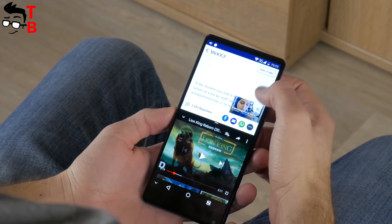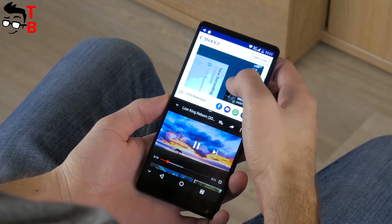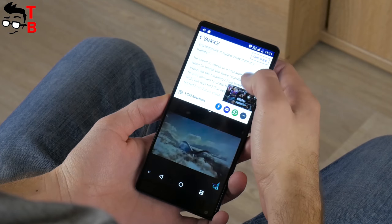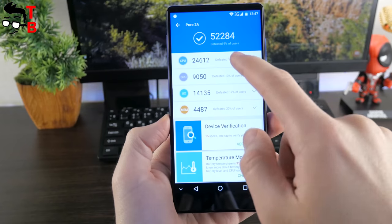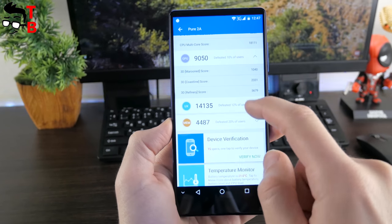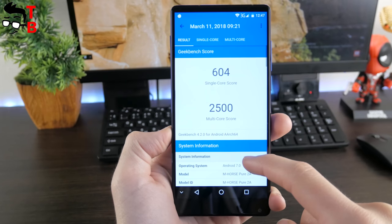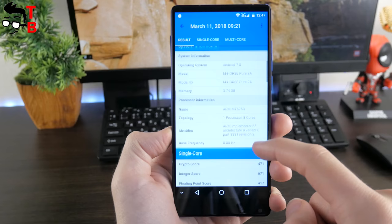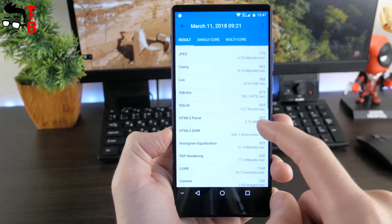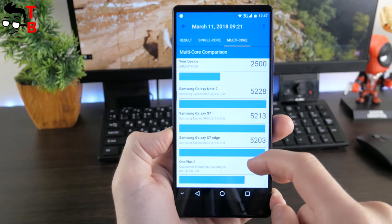Later we will publish a special video with performance tests of Amhorus Pure 2, including benchmarks and gaming. Right now, the smartphone scores about 52,000 points in Antutu and 604 points in the single-core test of Geekbench 4, and 2,500 points in the multi-core test. I cannot say it is a very high result, but it is standard for this chipset.